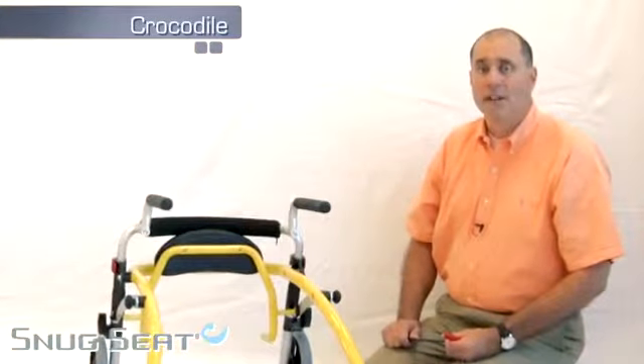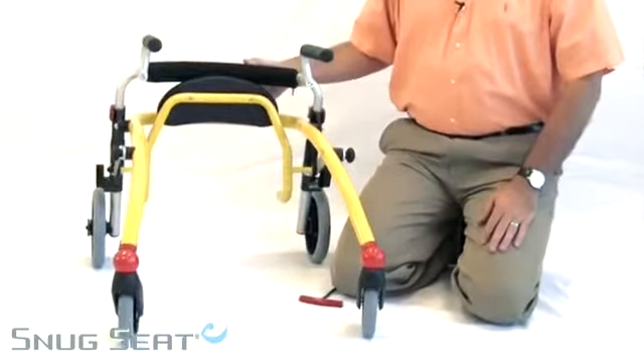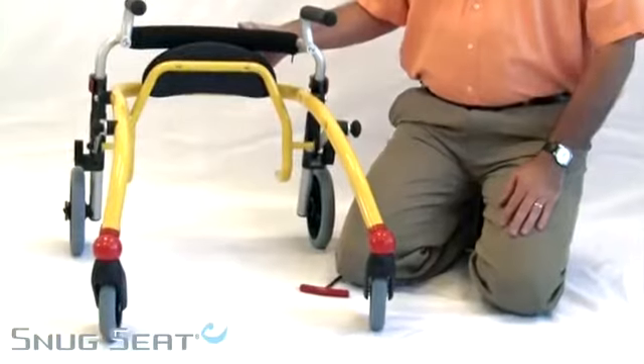Hello, my name is Derek and I'm with SnugSeat. This is a Crocodile size 1. The Crocodile is available in three sizes and they share a lot of the same features.